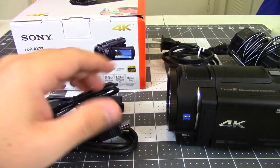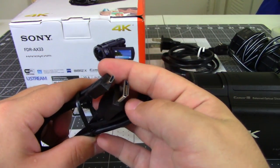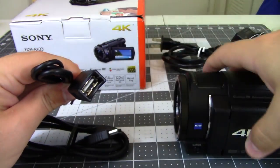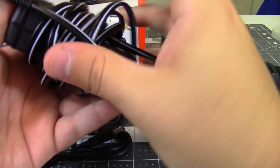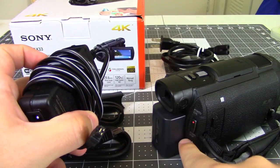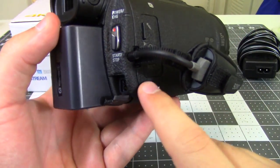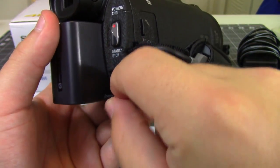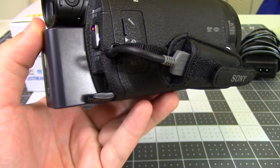I also wanted to cover what comes in the box. You get the camcorder with a single battery, a micro HDMI to normal HDMI cable so you can plug the camera directly into a TV, a USB extension cable so you can plug the built-in USB cable into a computer, and the charger. There's no external battery charger — you charge through the camera itself via a port on the bottom. My one concern is that the little charging hatch flips down and feels exposed, so I worry it could easily be knocked off after prolonged use — it just kind of hangs there.